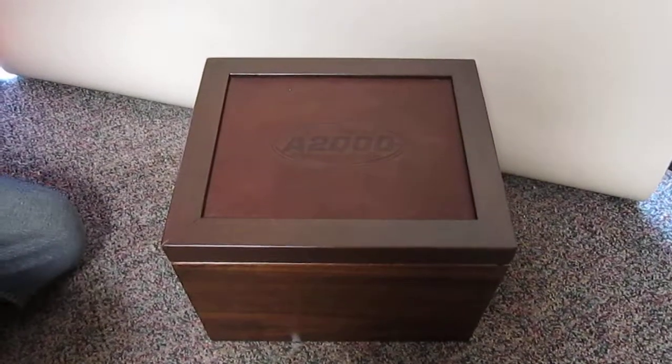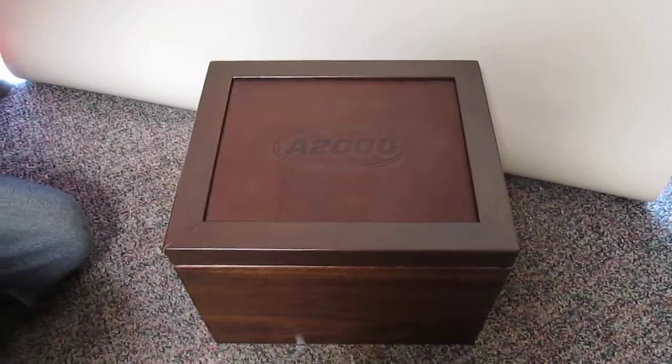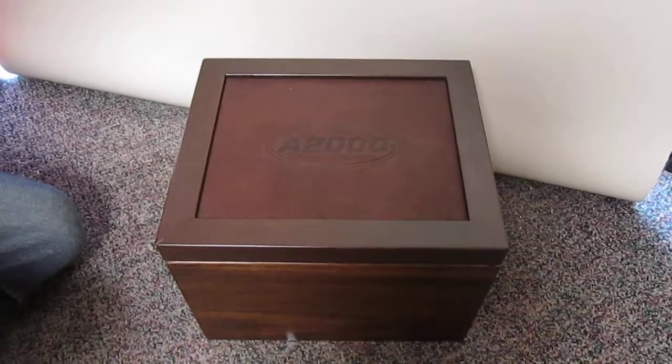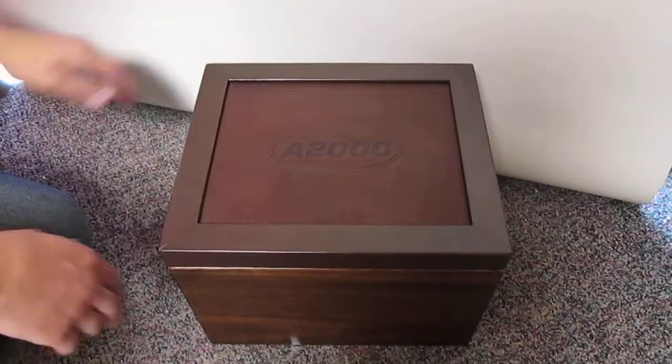Hey YouTube, Cowering Robards Sports here with a pretty cool video for you today. We've been waiting to do this one for a while, but I finally decided to put up a video on it. And as you can see, you've got a pretty special box here from Wilson with A2000 on the top — kind of a leather top box. And what's inside is really cool.